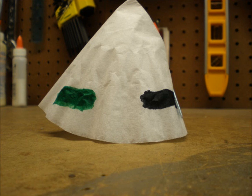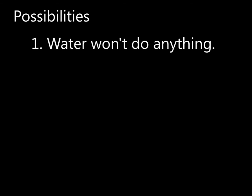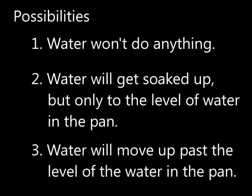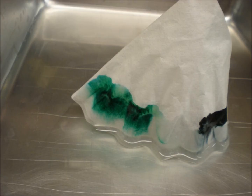Then we added water to the pan and placed the coffee filter in the water. Catherine, what do you think will happen next? Well, let's consider the possibilities: perhaps the water won't do anything to the coffee filter or the ink; the water will soak into the coffee filter but won't move past the level of the water; or the water will actually soak the filter and get drawn upwards.